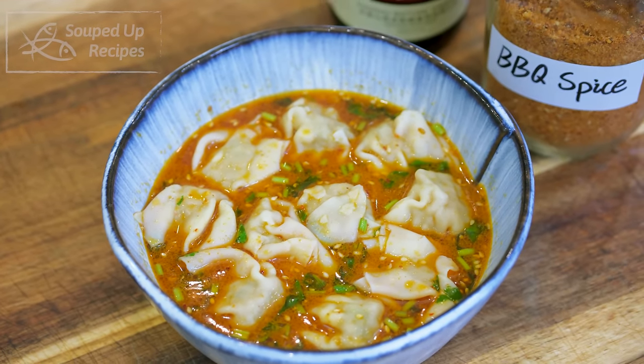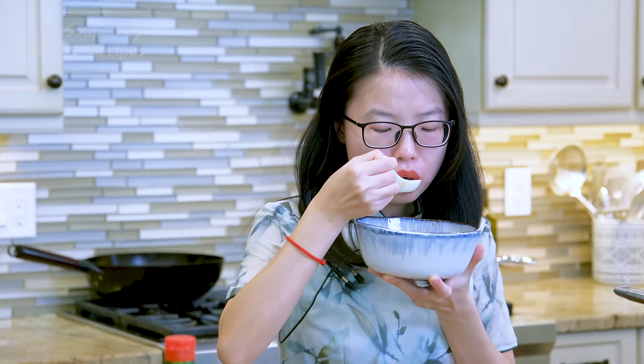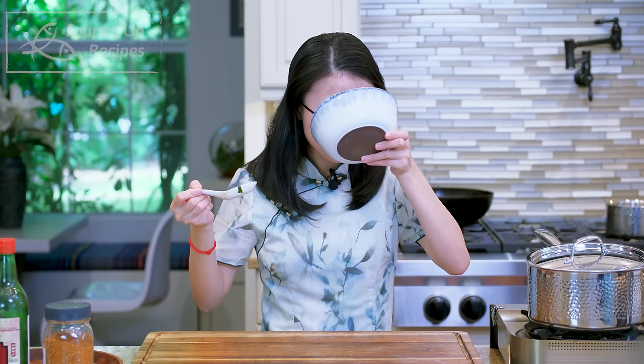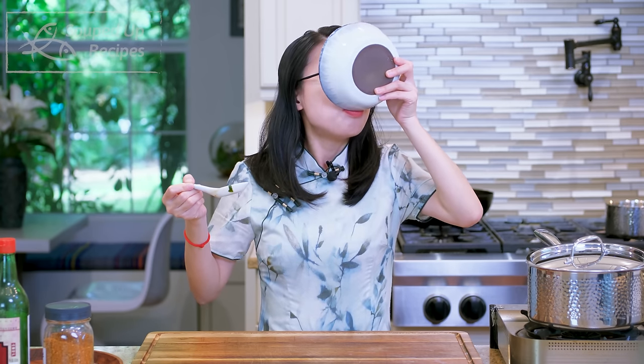And you're done! Although store-bought wontons are not as good as homemade, the soup enhances the taste. It's super aromatic and has depth of flavors. I would not waste a drop of that soup.